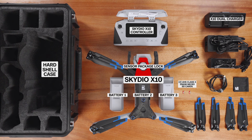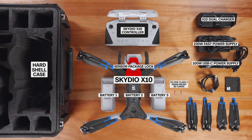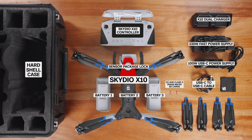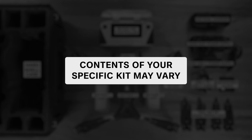Also included is one X10 dual charger, a 230W fast power supply, a 100W USB-C power supply, a USB-C to USB-C cable for pairing and data transfer, a microfiber cloth, and a full set of spare propellers. Note that additional accessories can be added à la carte, so the contents of your specific kit may vary depending on what you purchased.